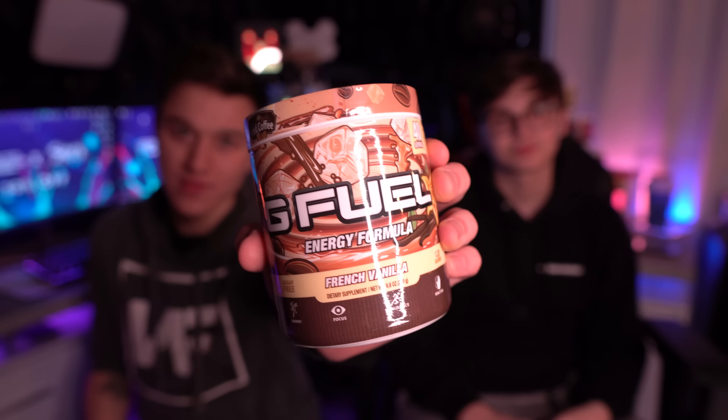Alright guys, the concluding answer is: oat milk specifically is super good with the G-Fuel French vanilla iced coffee. I'm not saying it's bad in water, but it is better in milk — 100%. My mom likes it better in milk, I like it better in milk, Max likes it better in milk. When it comes out and everyone gets a chance to try it, I'll do a poll on Twitter and YouTube asking whether you like it better in milk or water.